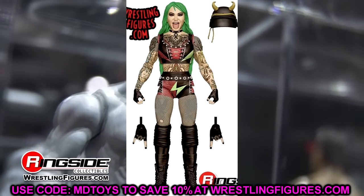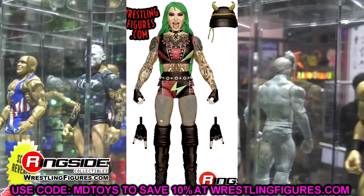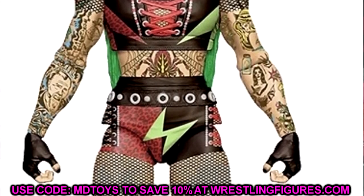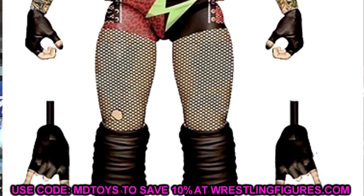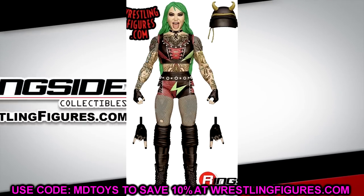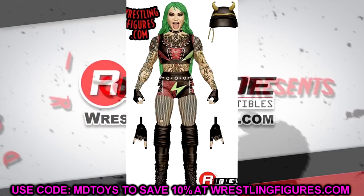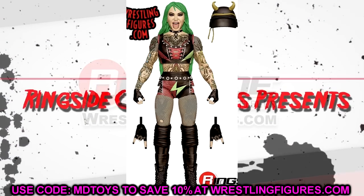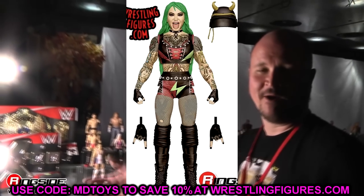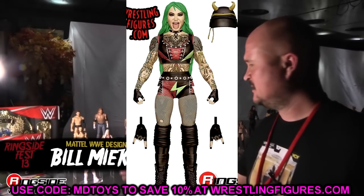Next up is Shotzi Blackheart. This one's difficult — it looks amazing as an action figure, very toyetic. It's got tattoos, cool gear, a helmet, green hair, and a screaming head sculpt. But is it a must cop? I'm not sure. She's not quite legendary status yet, though this is her first time in the line. If you collect women's figures, it would be a must grab. I think it's a badass figure overall, so I'd say cop.